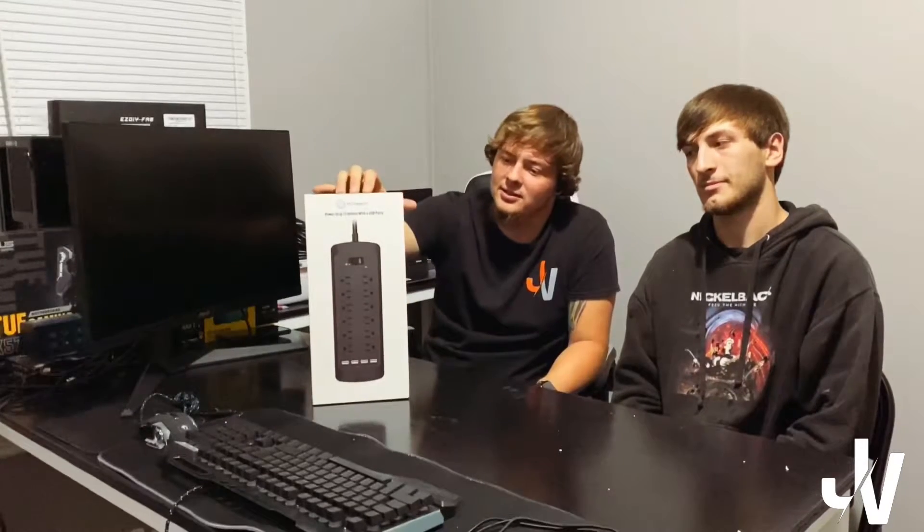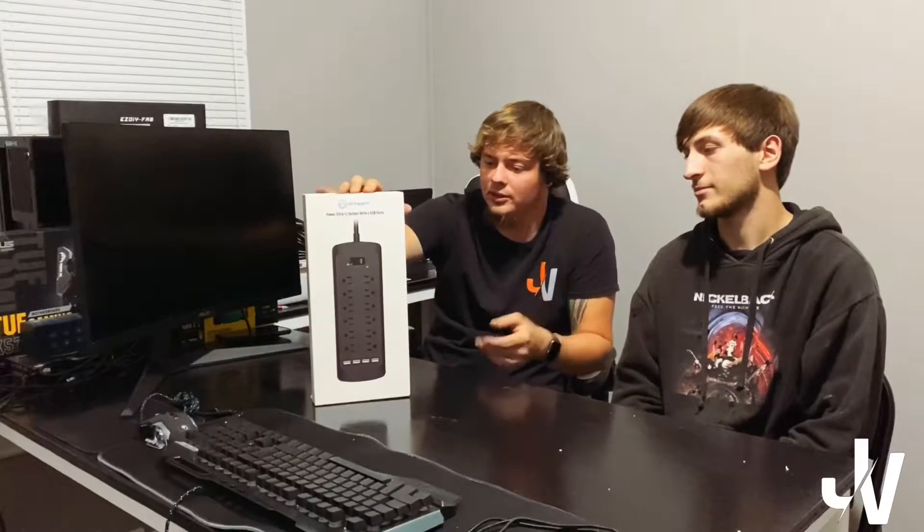Hi guys, this is Justin with Johnson Vlogs. I'm Blake. Today we're going to do another unboxing slash review on the Lidham 12 outlet 4 USB port surge protector.